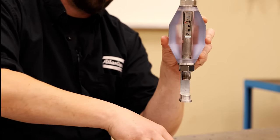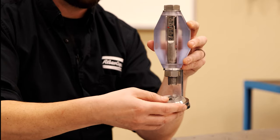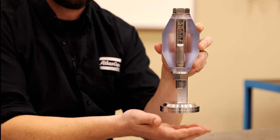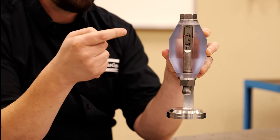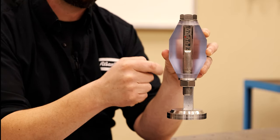So we take it to four newtons, and now we see that we have a stable condition. I can take this on and off thousands of times and the bolt load remains stable. This bolt will stay tight and perform as intended.